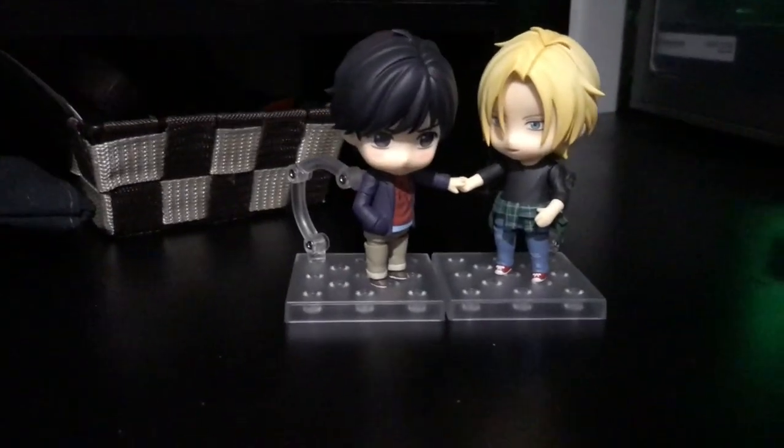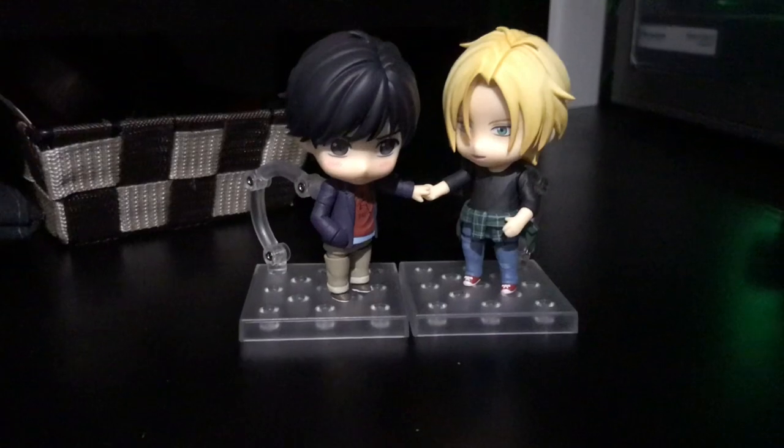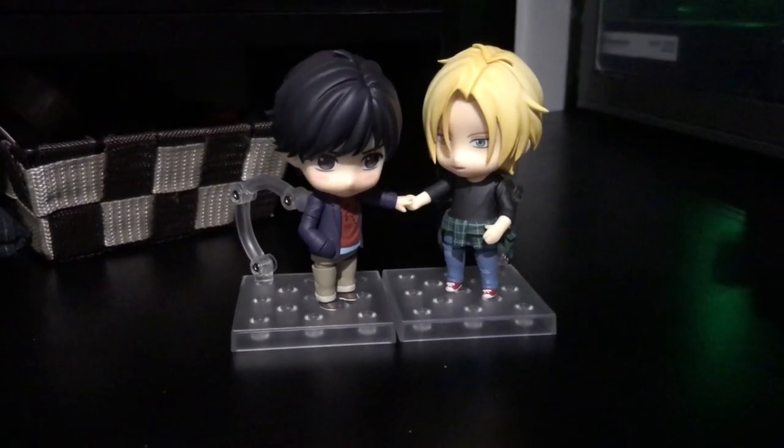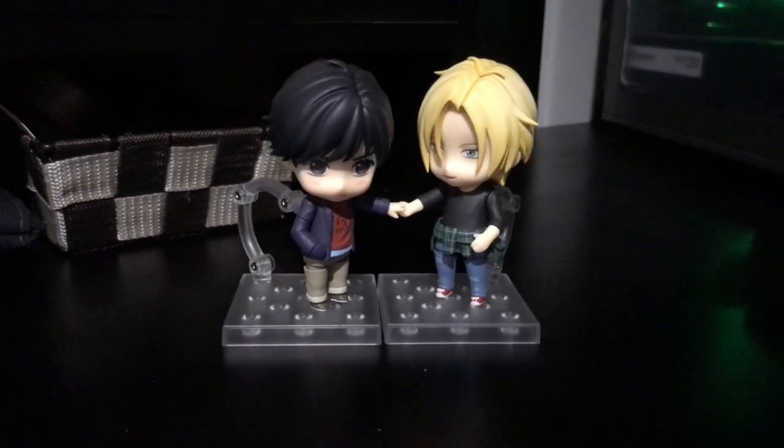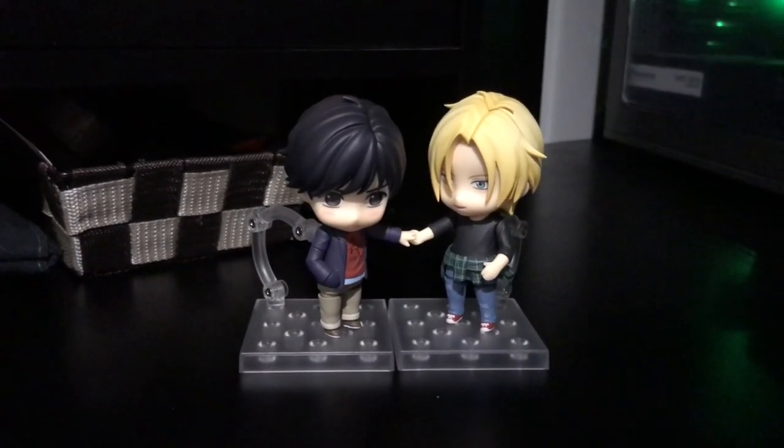Yeah I think the pose is pretty cute. It finally gives Ash a little bit more of a peaceful pose versus the gun pose I had him in before. I just kind of like actiony poses when people are on their own.